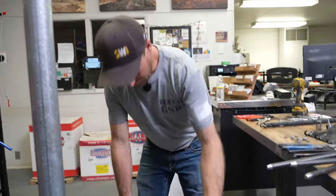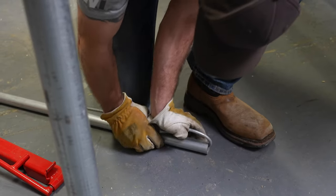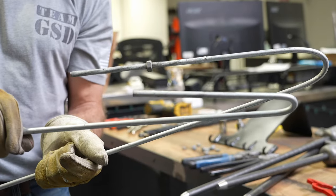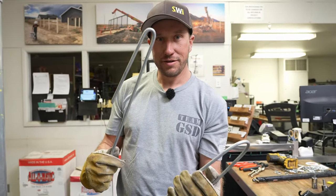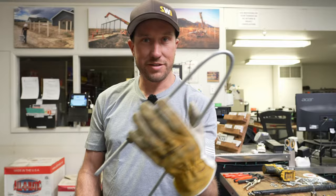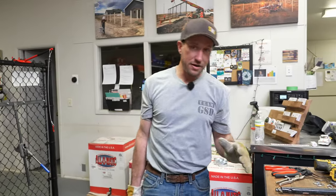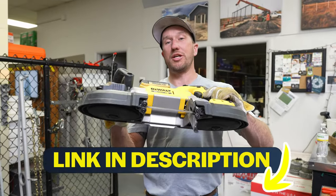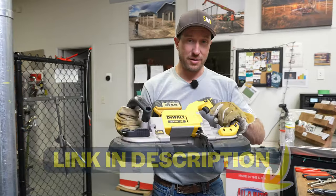I see this a lot too where people will just put the pipe on like that. I would say that's the difference between somebody coming to work ready for the day and somebody coming to work just trying to survive the day. If you're the weekend warrior trying to maintain your fence, or maybe you're a full-time fence contractor, make sure to get a bandsaw. These things are awesome for framework and awesome for cutting metal.